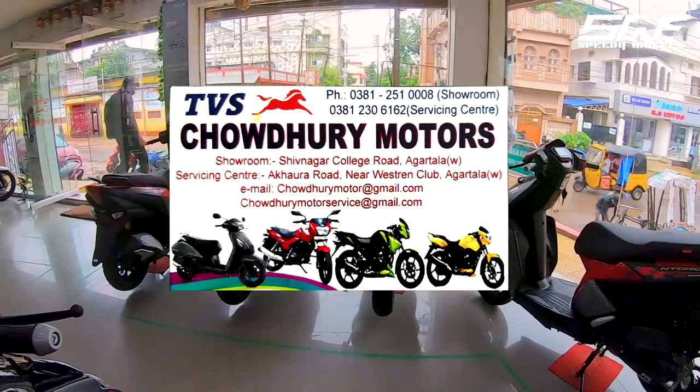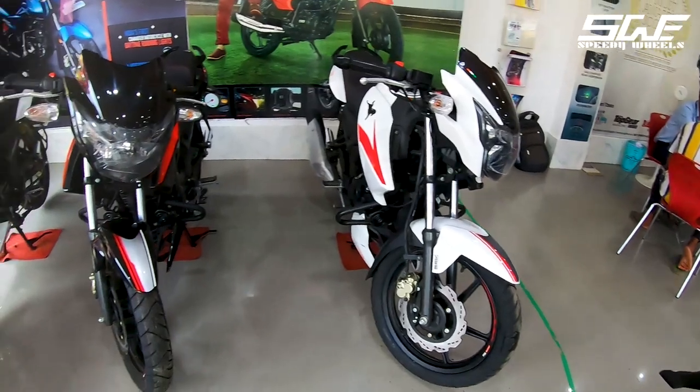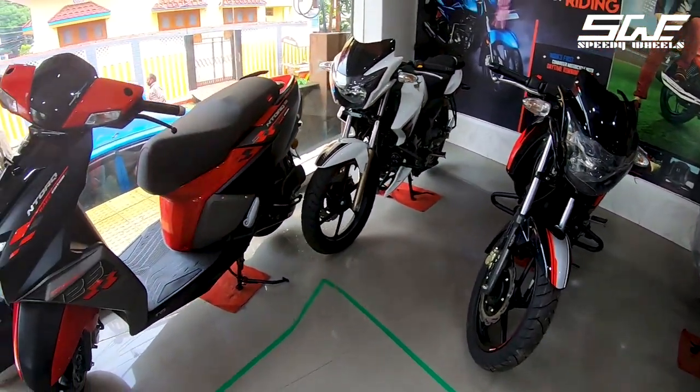Special thanks to Chowdhury TBS Agartala for providing us the scooter. Showroom address and contact numbers are given in the description. You can call them for further information about any TVS scooter or bike.